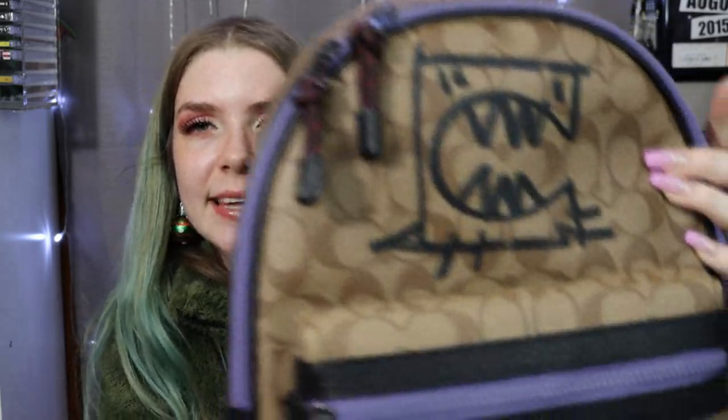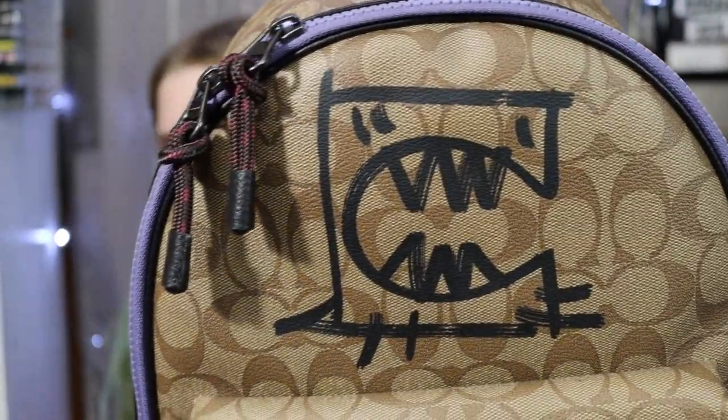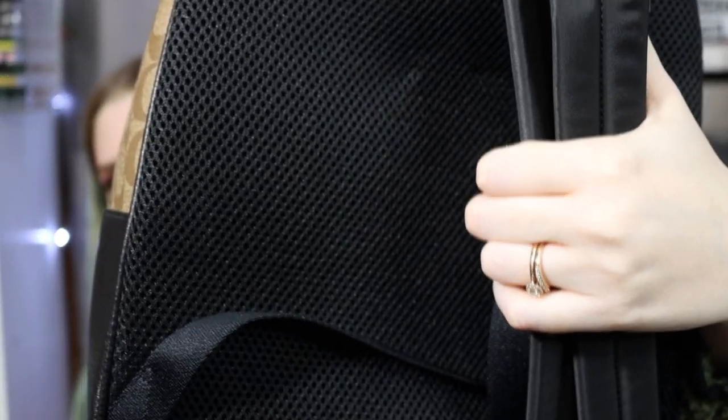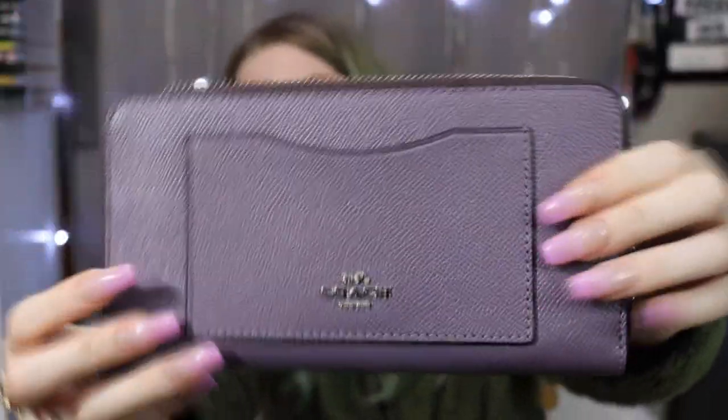She also got me this Coach book bag — it's a little more on the actual school-type book bag side, with the standard Coach pattern and an artist's T-Rex style design that's supposed to be like a 'C.' I thought it was so freaking cool and I loved the purple. The back is actually a nylon material, like a regular school book bag, which I've never seen on an actual bag purse before — but I'm gonna use it as a purse, I don't care.